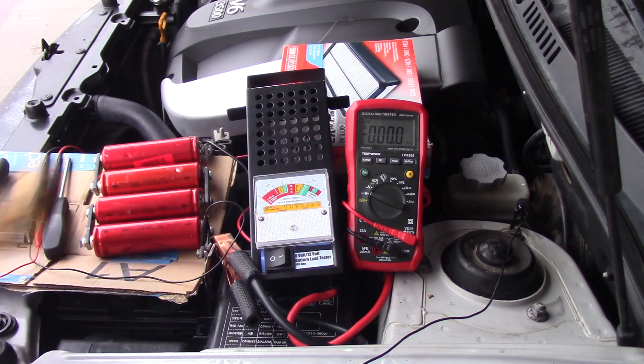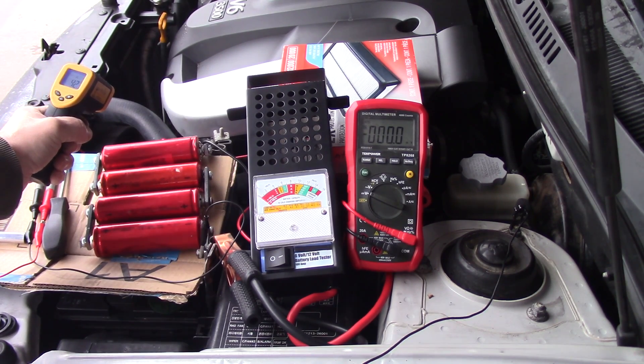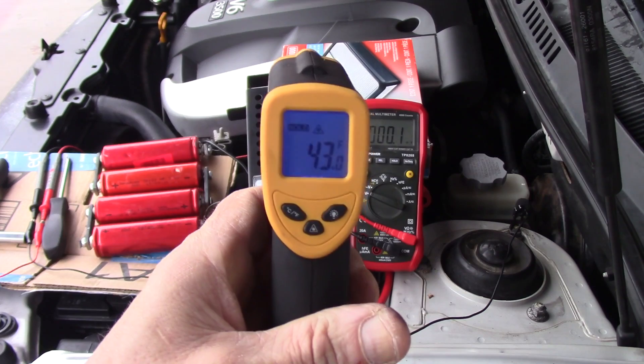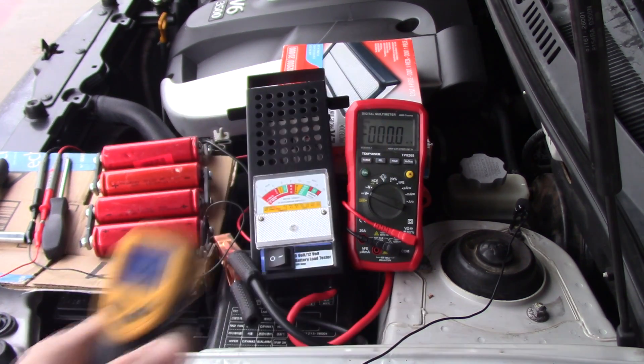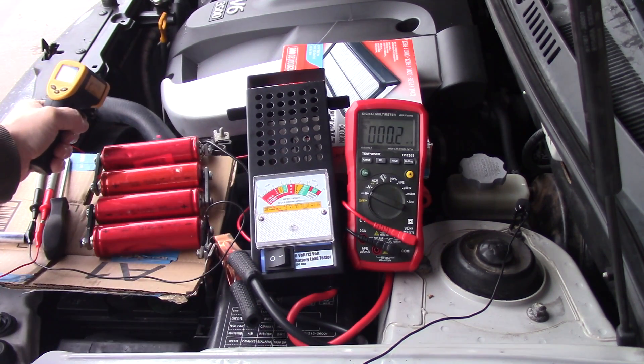One more thing to show you is the temperature. I'm going to shoot it on the return hose for the radiator. Current temperature: 43 degrees. Batteries: 51 degrees. They've been out here for a little bit, cooling down.